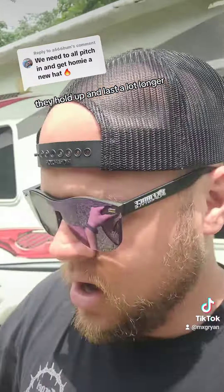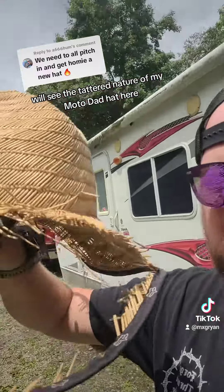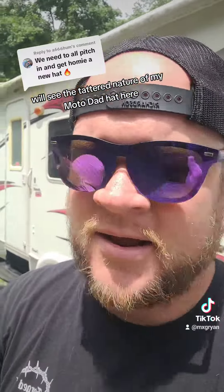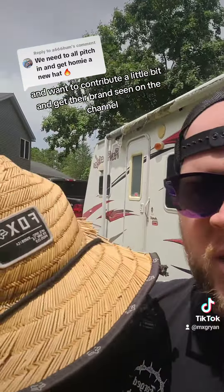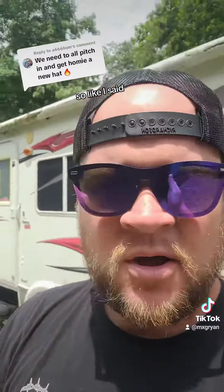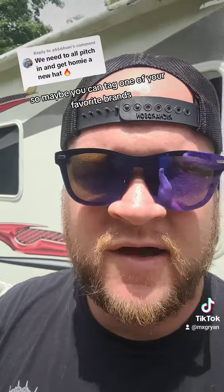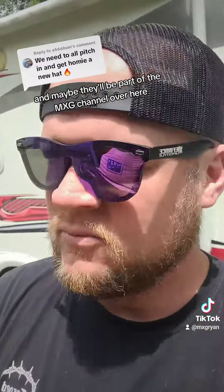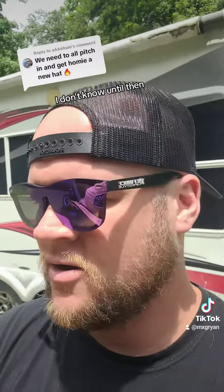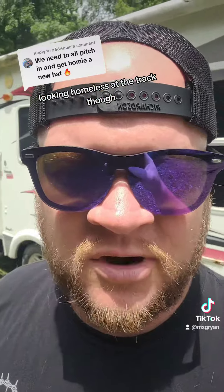They hold up and last a lot longer. I'm hoping a moto company will see the tattered nature of my moto dad hat and want to contribute a bit and get their brand seen on the channel. Fox, FMF, Beta's got one now — pretty much everybody does. Maybe you can tag one of your favorite brands that has one of these hats and maybe they'll be part of the MXG channel. Until then, you'll see me looking homeless at the track.